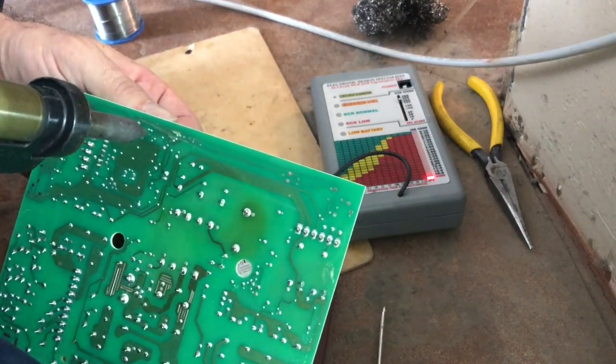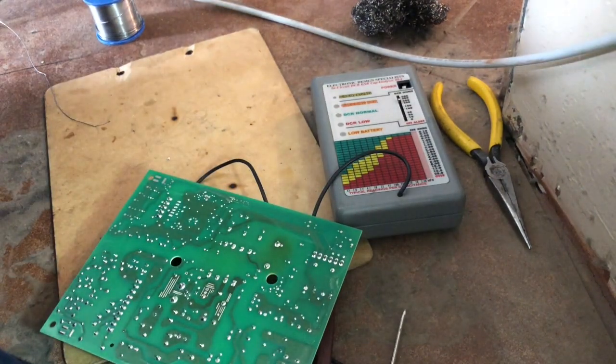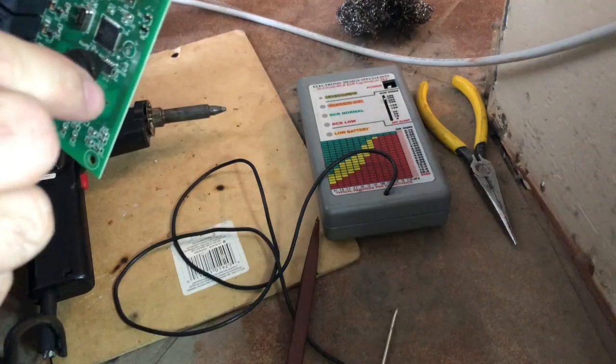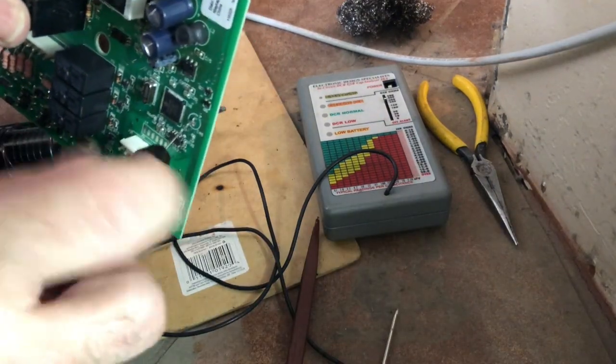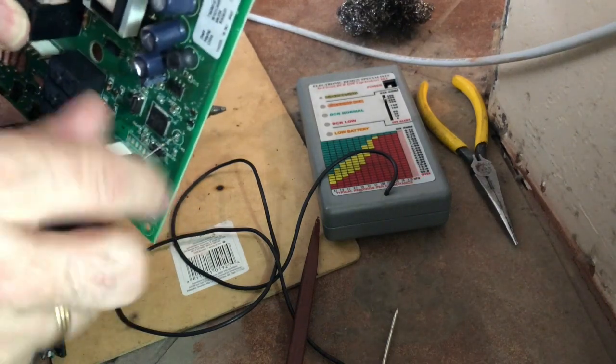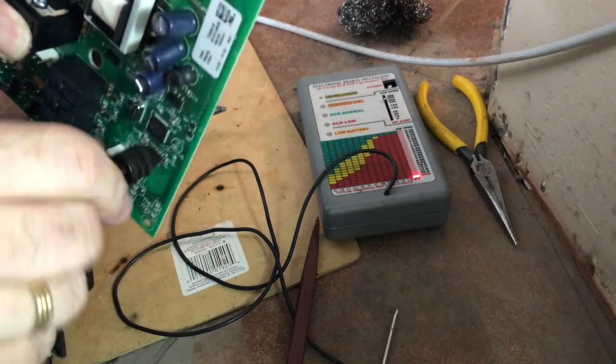So it's just desoldering the capacitor. And you want to make sure when you put the new capacitor in — if the leads are too thick compared to the old ones, I use this hand drill to just widen that hole a little bit. It works great.